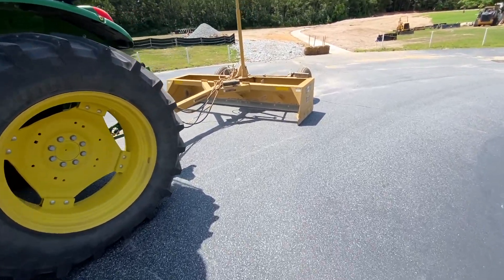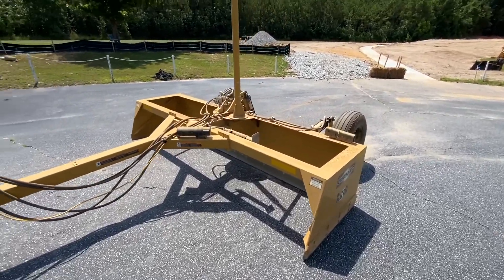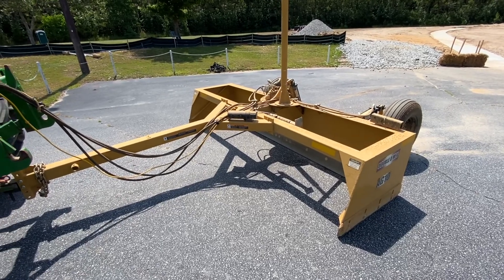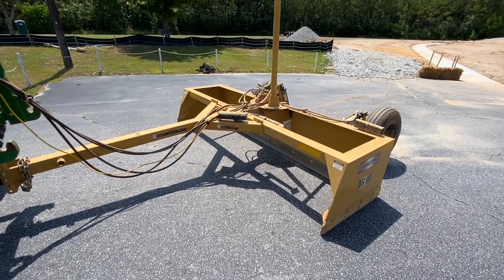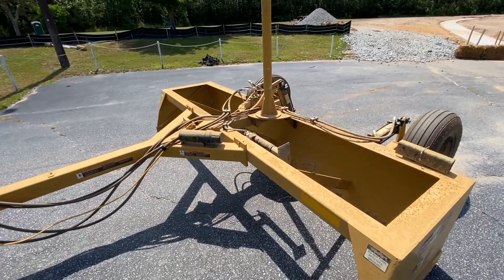We just moved this box blade over here to the final field to start the final laser grading. I figured we would touch base and go ahead and finish the video up on the Kanamek laser control system.